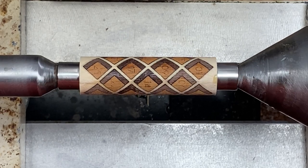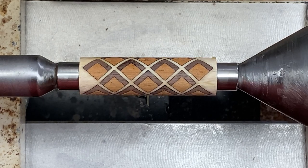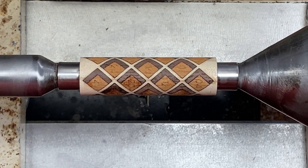Welcome back everybody. Today I've got another laser cut blank for you. This one's called Shadowbox. It was designed by a good friend of mine, Kenneth Wines, and it is being sold by another good friend of mine, Rick Cobb.